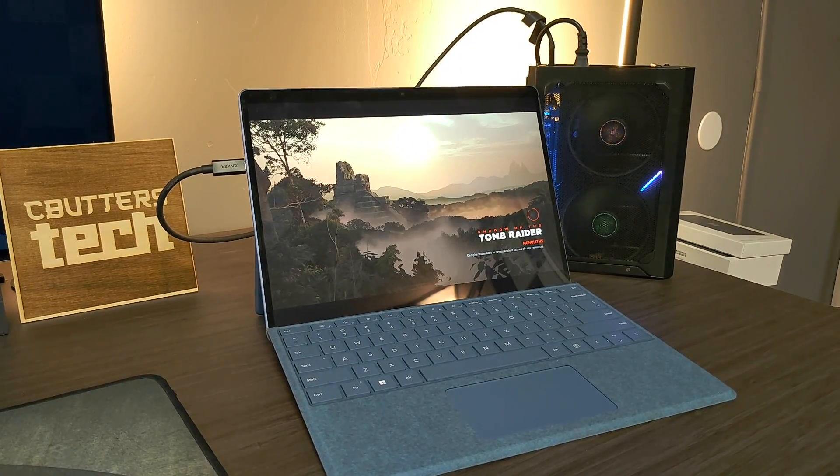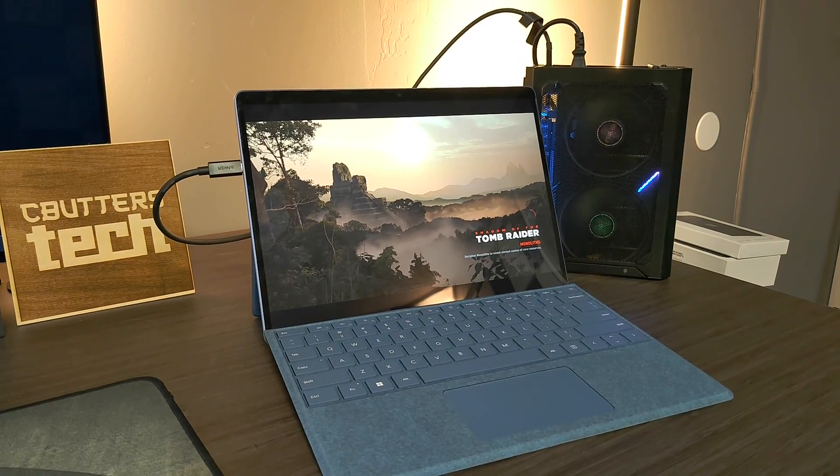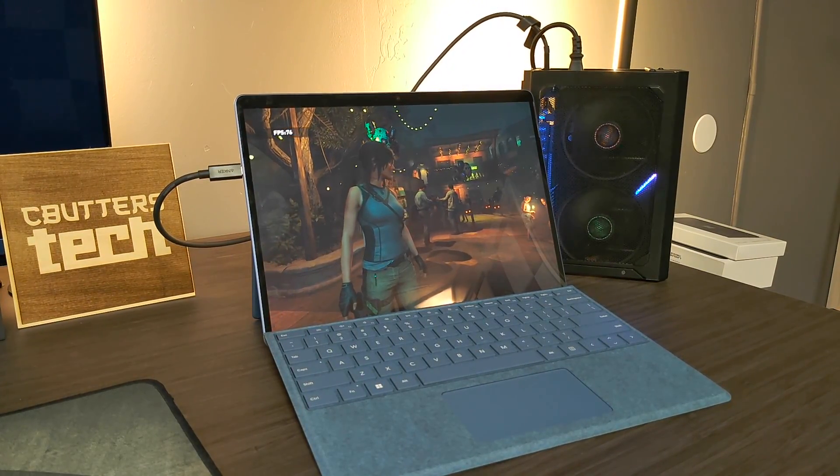Today we're looking at the Surface Pro 9 along with eGPU. Everybody's eGPU that they might have is kind of different. I'm personally using an Oros gaming box that was originally a 1080 that I upgraded to a 3060 and then a 3060 Ti. So it is fairly powerful and it's very compact. In this video I'm going to show you three things.